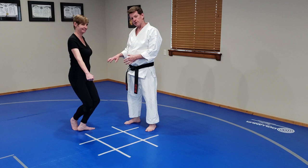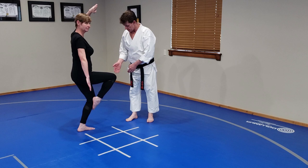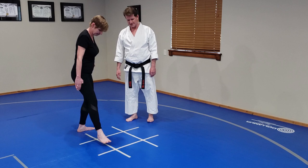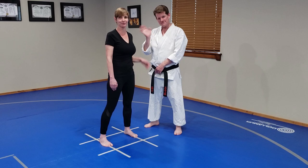Now we're going to move to crane stance. All the weight is on the back leg, knees pointing in the same direction, foot straight. Now we're going to move back to Fudo — back to ready stance. And that's your karate stances. Thank you, thanks for watching, we'll see you in the next video.